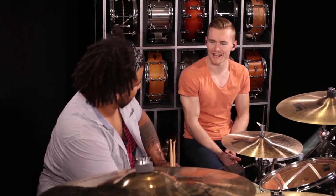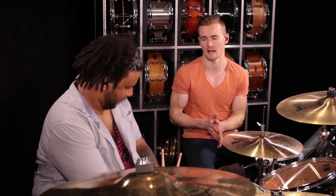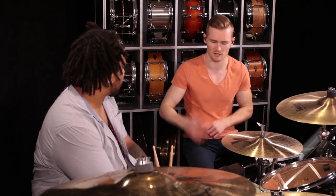Hey guys, welcome to the 180 drum challenge. Hanging out with my man Ben Satterley, and this guy is just destroying it for us. We're talking about bass drum — specifically learning to displace our 16th notes on the bass drum. Ben is going to run us through it, so dude, tell us about this lesson.